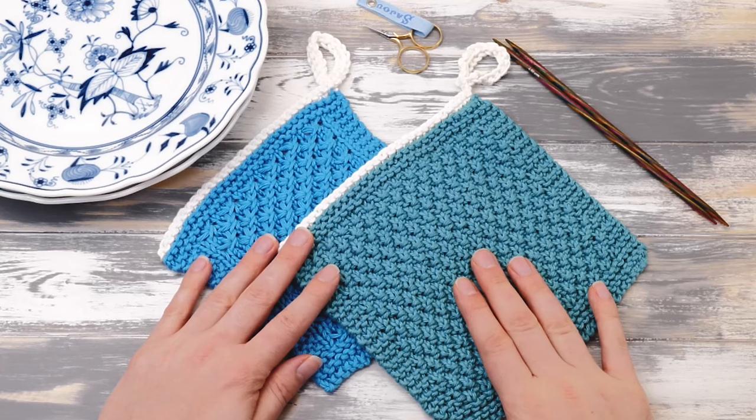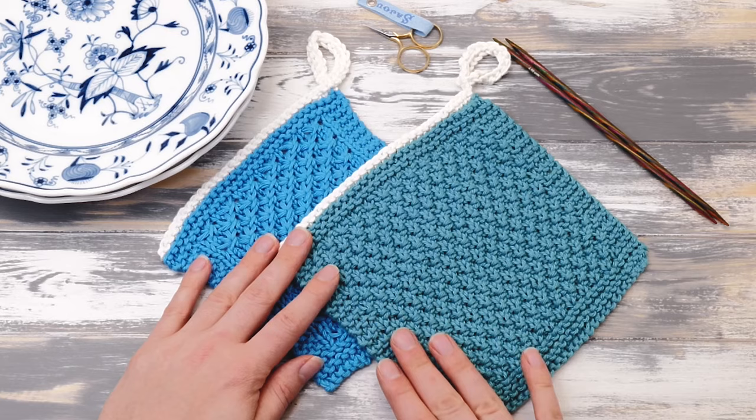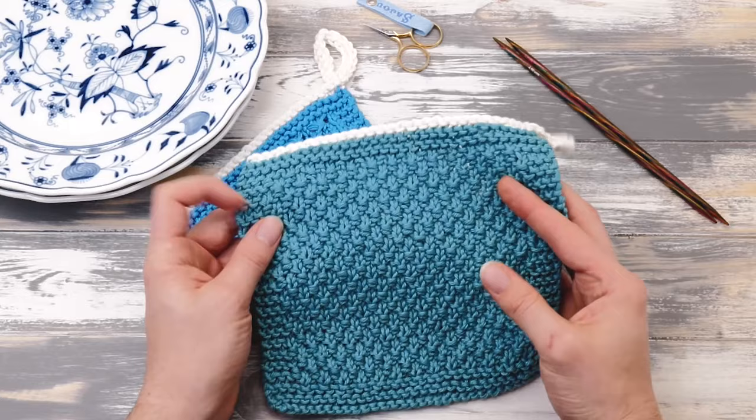How to knit a dishcloth for beginners. Hi everyone! My name is Norman. I run the blog nimbleneedles.com and today I want to show you a very easy dishcloth knitting pattern.